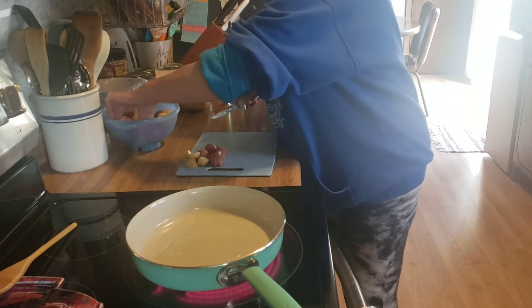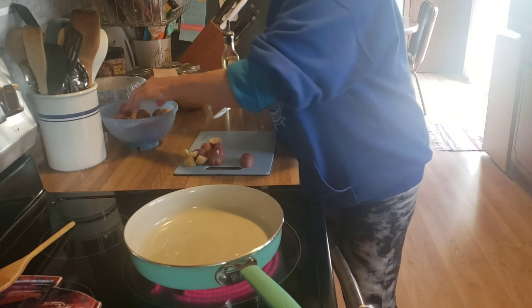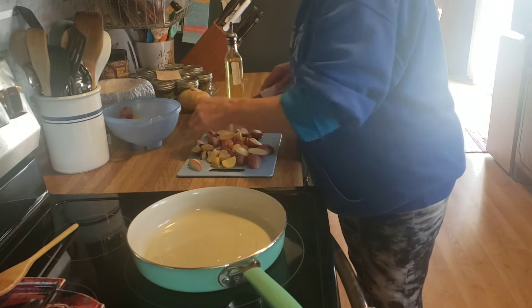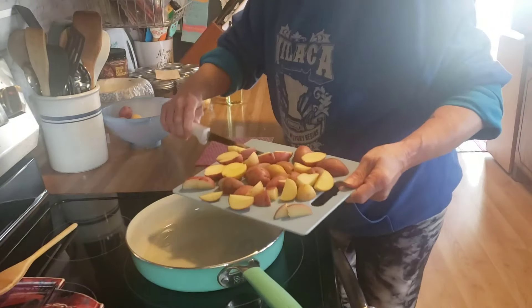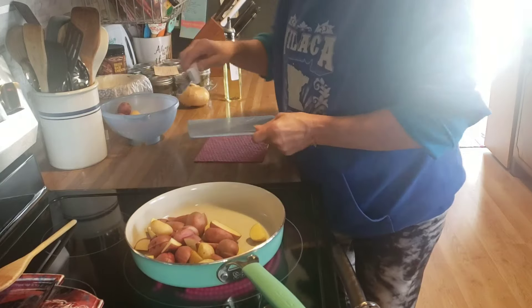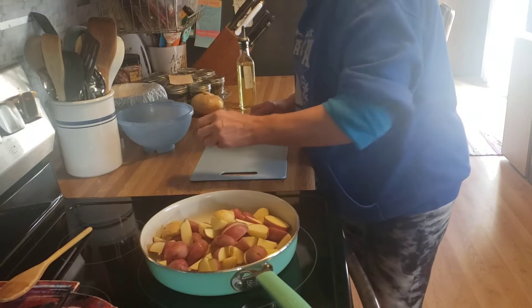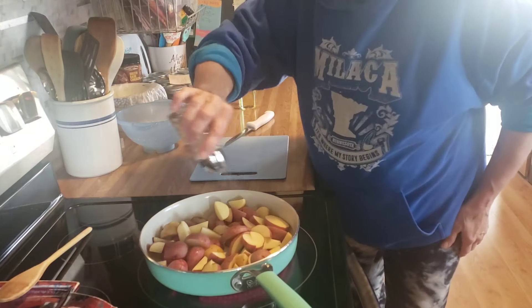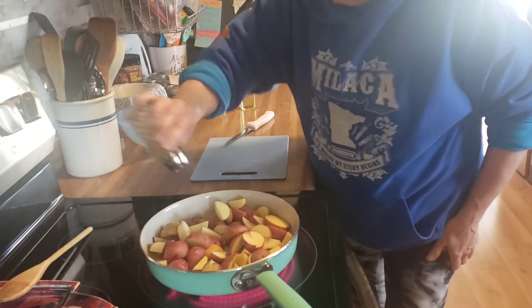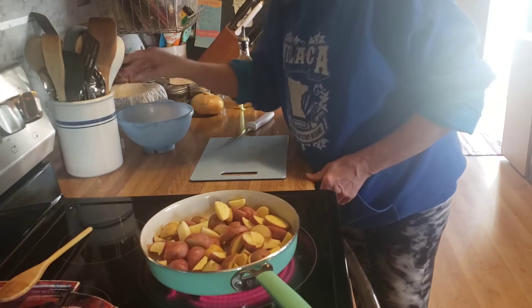I'm going to season them up, and when they're close to being done I'm going to add some onion. I'm going to add salt and pepper, and I'm going to let this fry for a while.